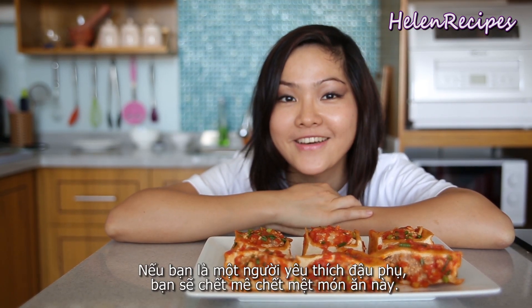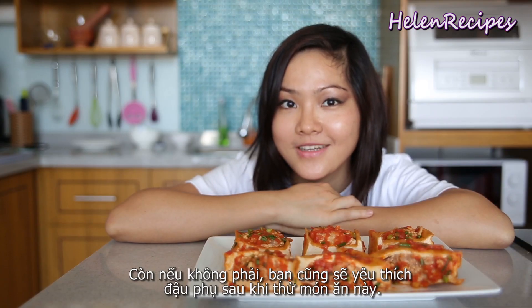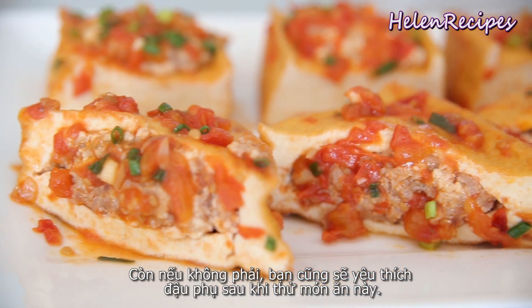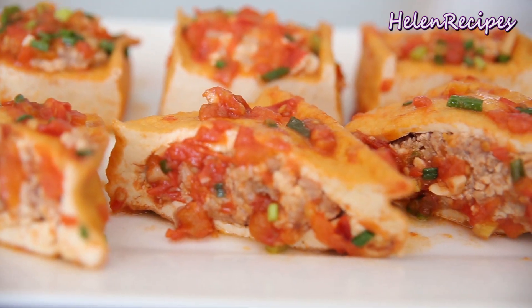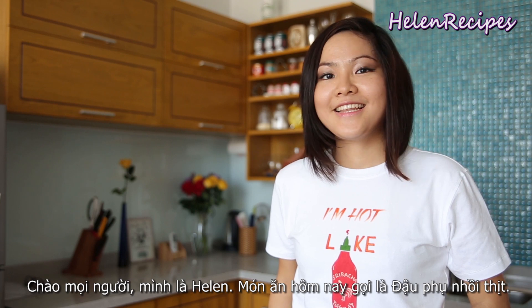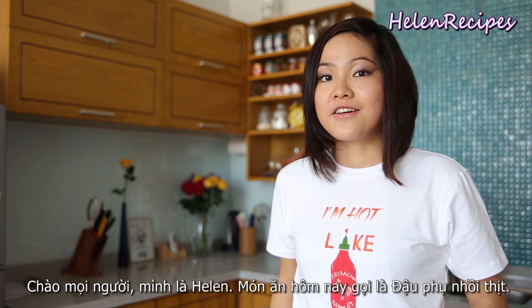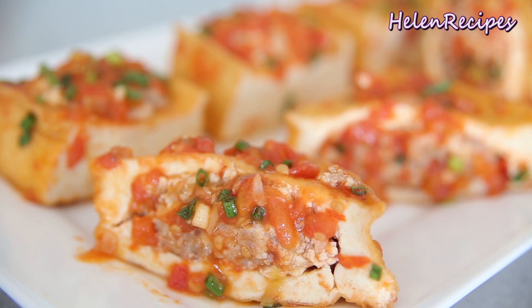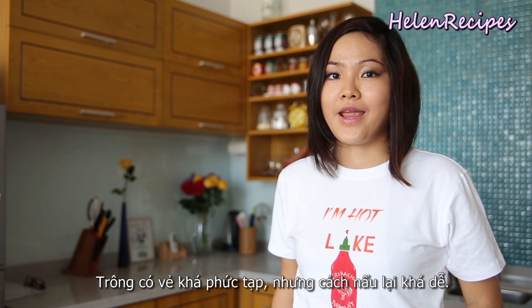If you are a tofu lover, you're gonna go crazy over this dish. If you are not a tofu lover, I'm sure you will become one after trying this dish. Hi everyone, it's Alan here. Today I will be making the stuffed tofu in tomato sauce. It looks really sophisticated and exotic but it's very easy to prepare.